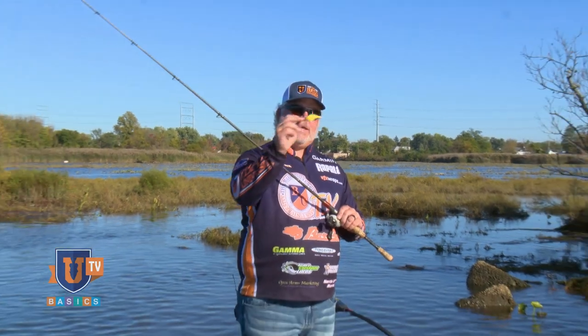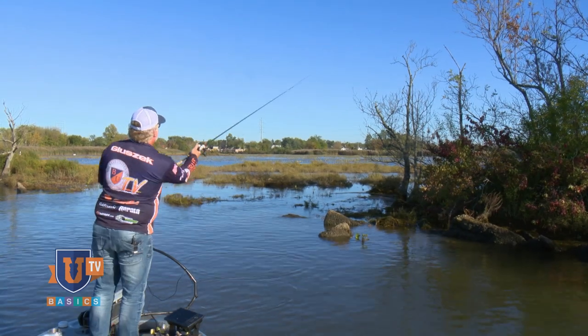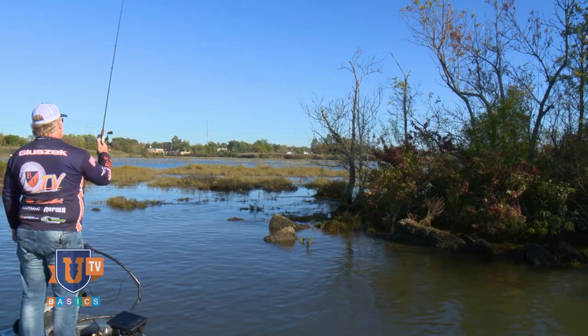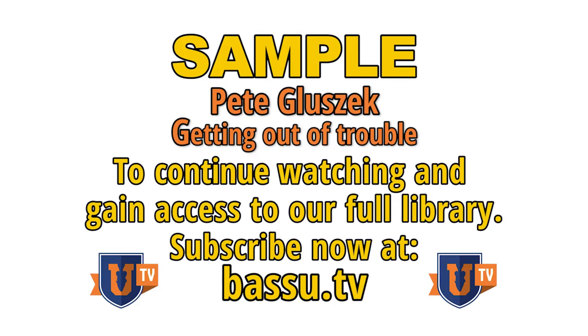We are good and hung up. We've got a crankbait hung up in the tree — it's full of treble hooks. And it's looking like we're in deep trouble.